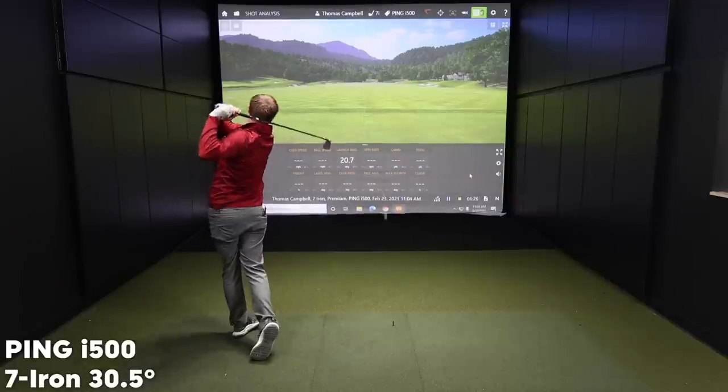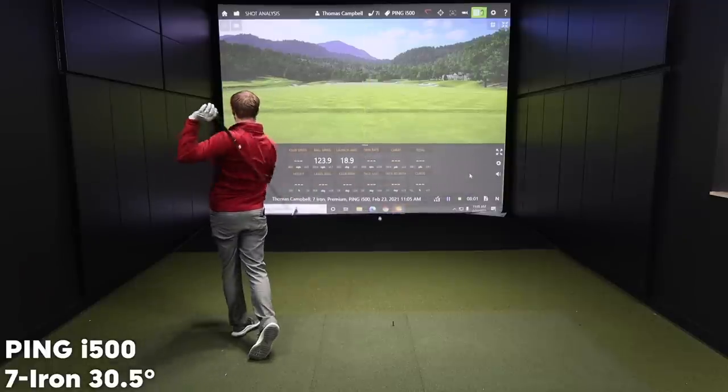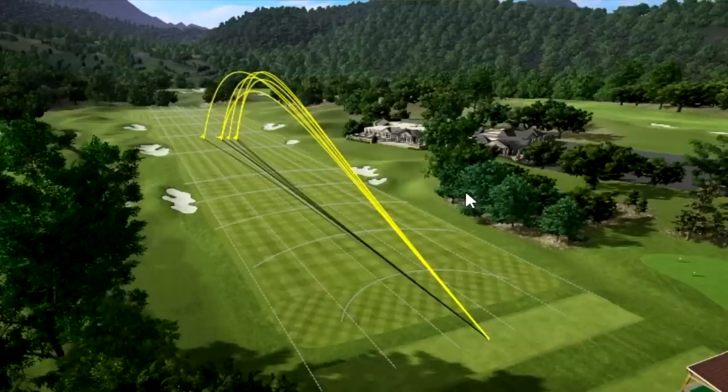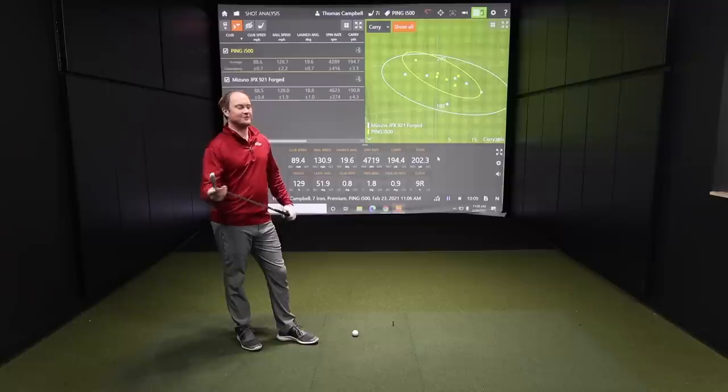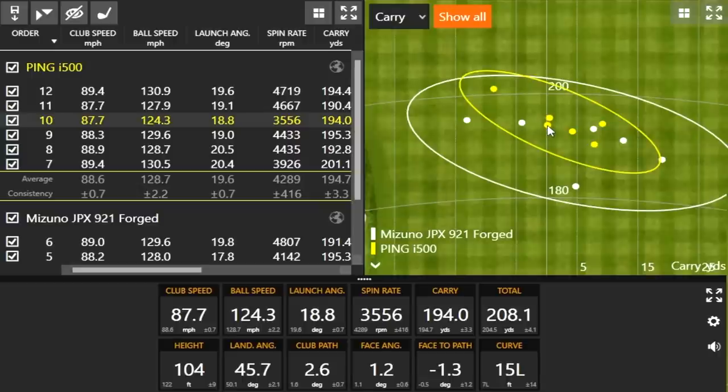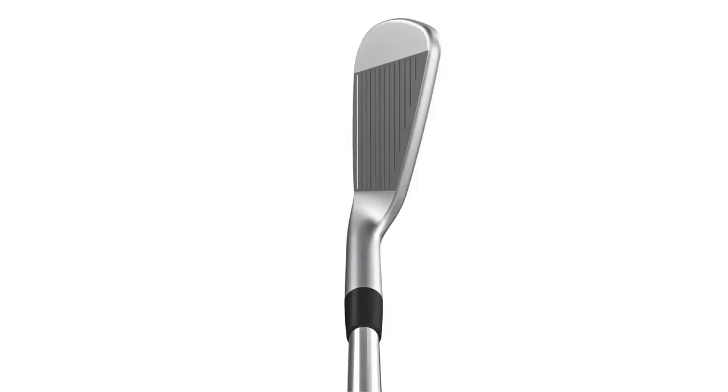Next up, let's go to the Ping i500. I noticed a little bit louder sound from my vantage point. That fourth shot did not feel very good — it was a bad swing — but it was so forgiving. The spin rate was a little bit lower on that shot, but notice where it ended up. You get some forgiveness out of these player's distance irons. Noticeably a little bit less spin, a little bit more ball speed, and a little bit higher ball flight with the i500 versus the JPX 921 Forged. It sounds loud and feels a little firmer.